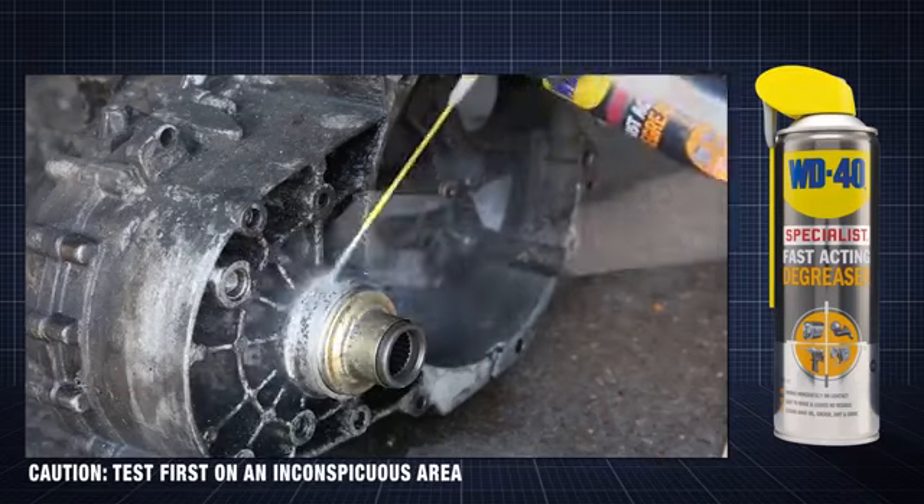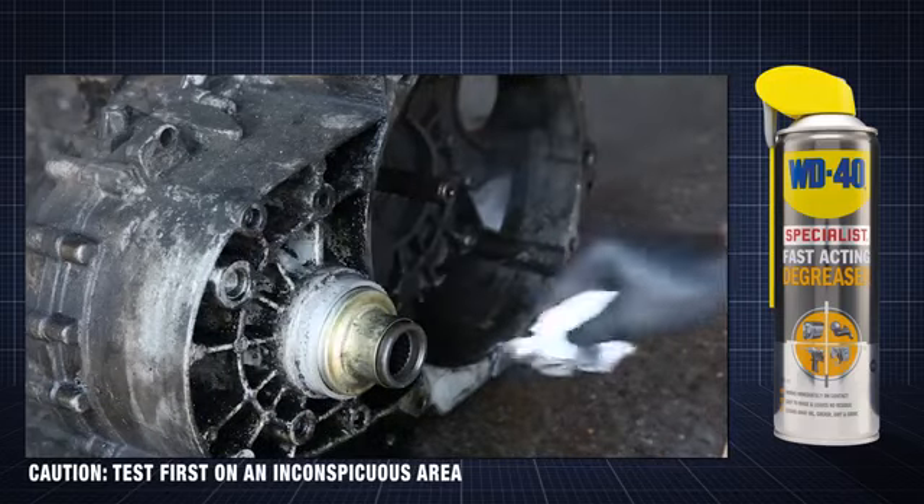With the SmartStraw engaged, the product can be targeted to provide more concentrated cleaning power.